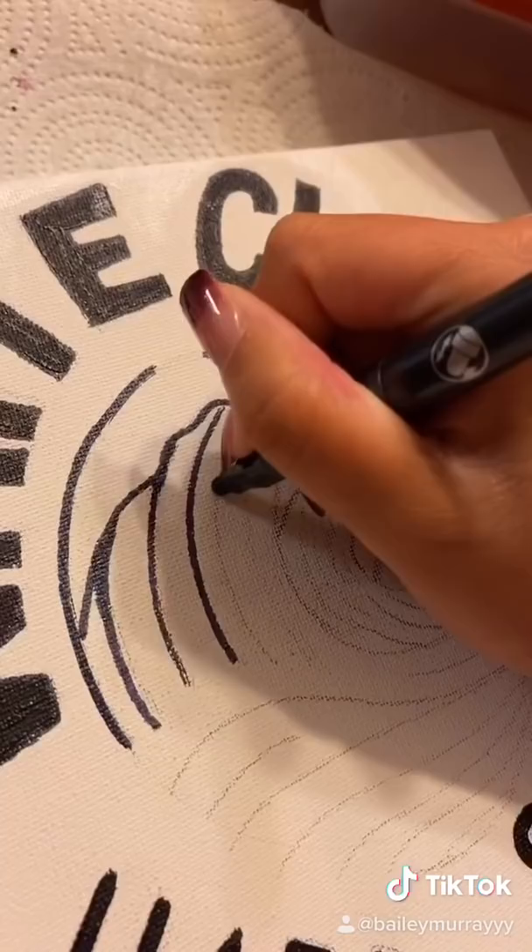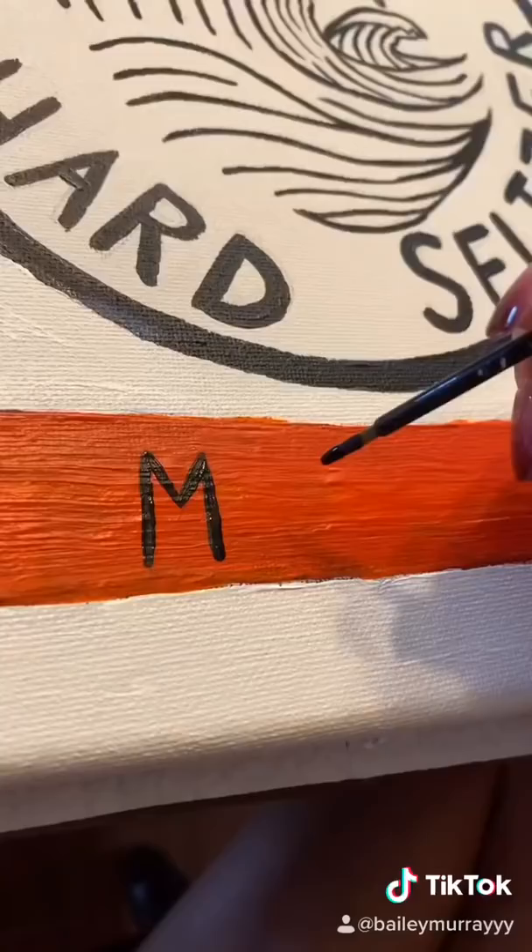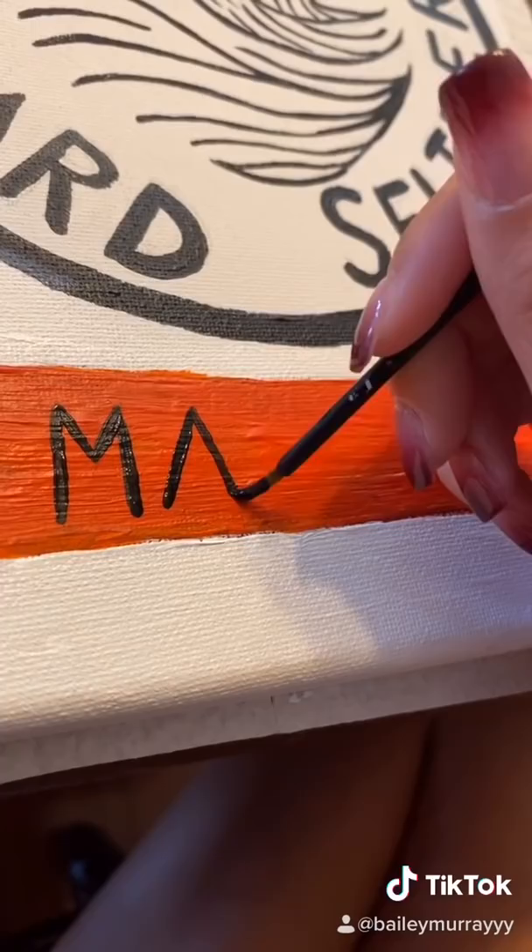It took me like seven times to draw the waves right because they're so confusing when you look at the bottle, but I think I got it right. When I filled it in I had a nice happy accident at the bottom where I got purple on the orange and had to fill over the orange again — it looked really awkward — but here's the finished look.